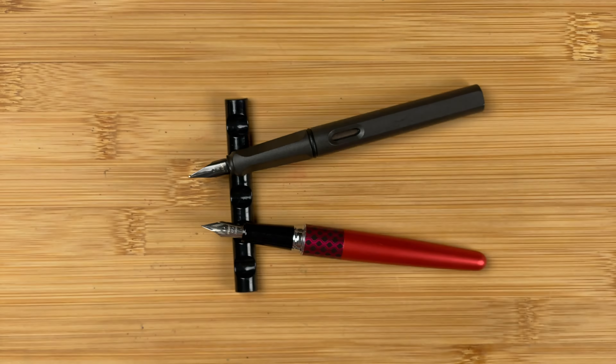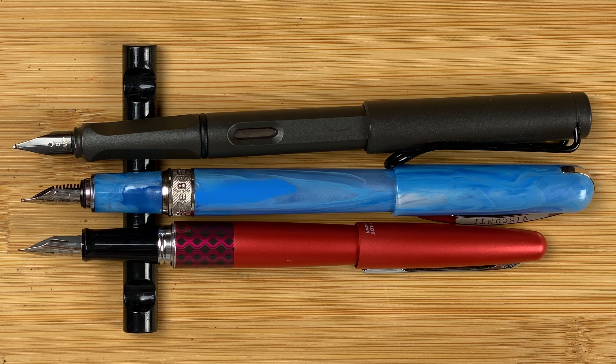Posted, the Breeze is ever so slightly longer than the Safari — we're talking a couple, maybe three millimeters. There's a definite size difference though down to the Metropolitan.